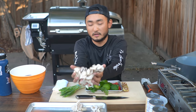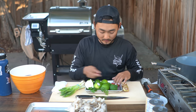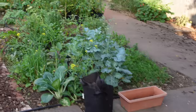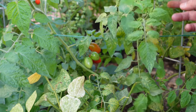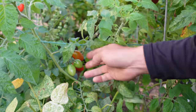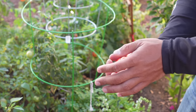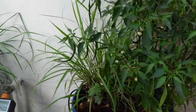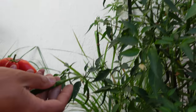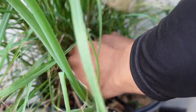Oyster mushrooms, straight from the farmer's market. Some garden tomatoes — actually I need some more, so let me grab a few more from the garden. I also need pepper, and there are some Thai pepper plants here. And lemongrass — that's an important ingredient. These are pretty big, so I think I'll just use one or two since they're pretty spicy too. And the lemongrass is a little small but I think it should do.